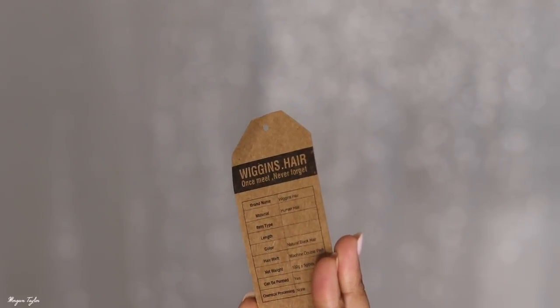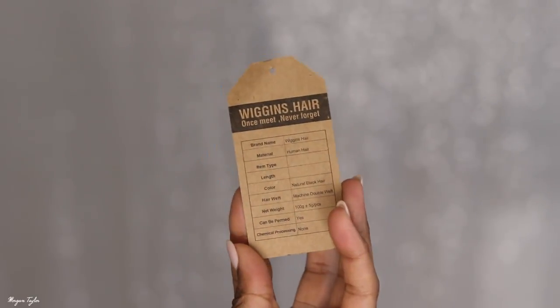The tag shows: human hair, natural black color, machine double wefted, 100 grams, can be permed yes, chemical processing no. To see if it was actually chemically processed, I washed and co-washed the hair before putting it in. None of the hair was leaking dye. There have been times I've gotten hair where the bundles were literally leaking out dark brown hair dye, which means they colored it. With virgin hair, you don't want any leakage when you wash it — so that was a good sign.